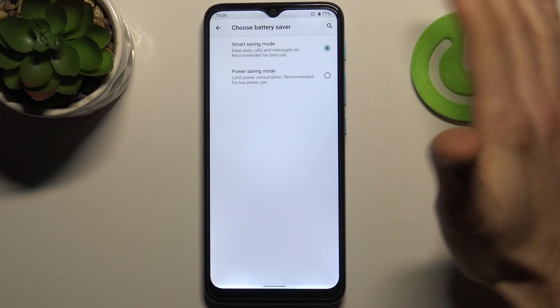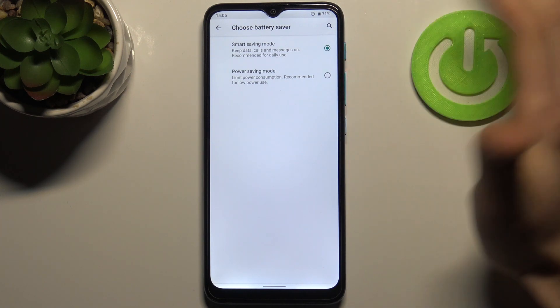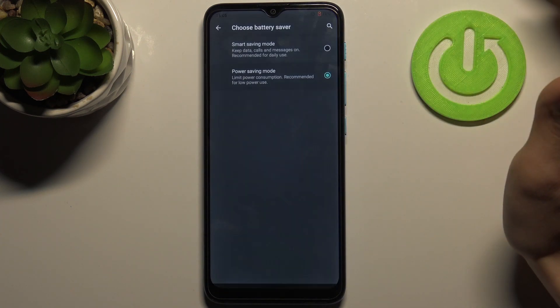So you can select power saving mode. You have Smart Saving Mode or Power Saving Mode.